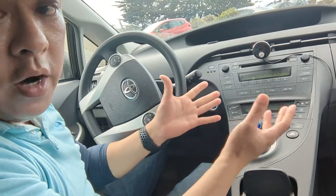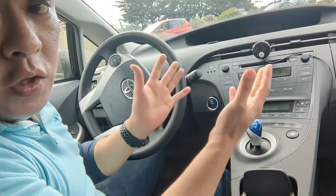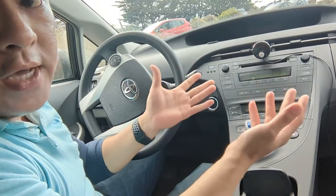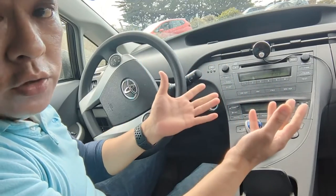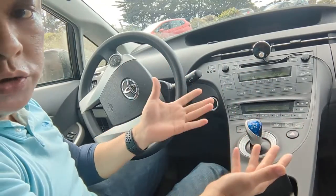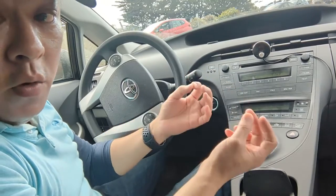You can essentially turn your dumb car into a smart car. Your car will be as smart as your smartphone. Simply connect my device to your car and you'll be able to use voice control using Siri, Google, or Alexa. However way you use it, you can use voice control to control your system, or you can just do it manually as you traditionally would. Basically, my transmitter will make your car as smart as your smartphone.